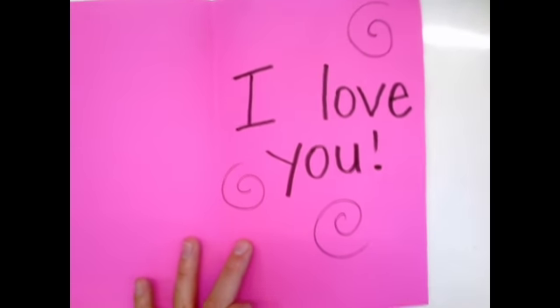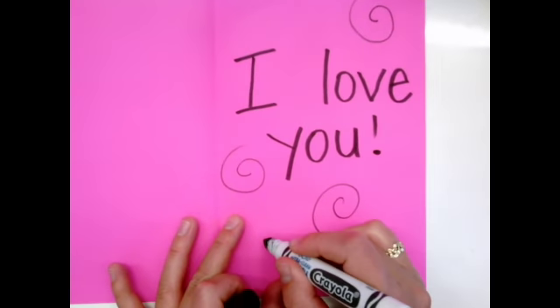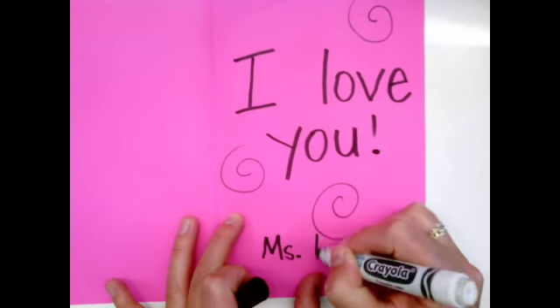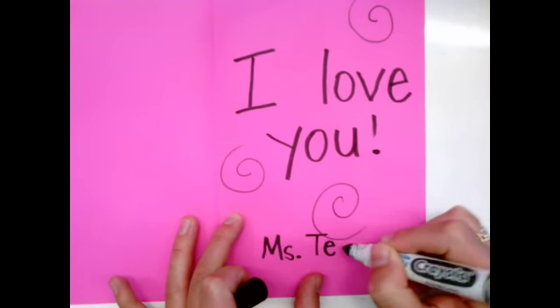Add some spirals or stars — beautiful decorations. And remember to sign your name. I can't wait to see who you write your notes to.